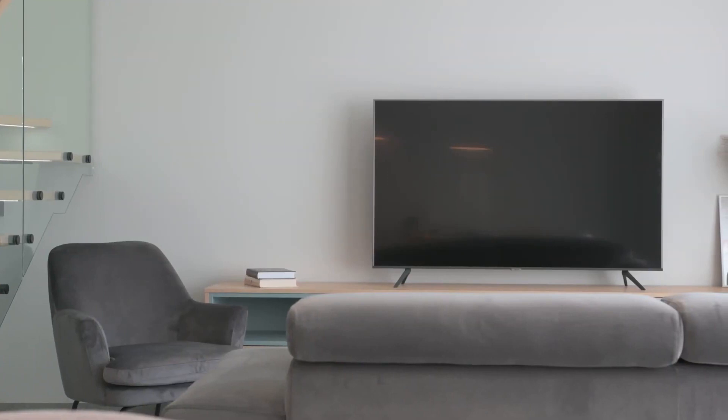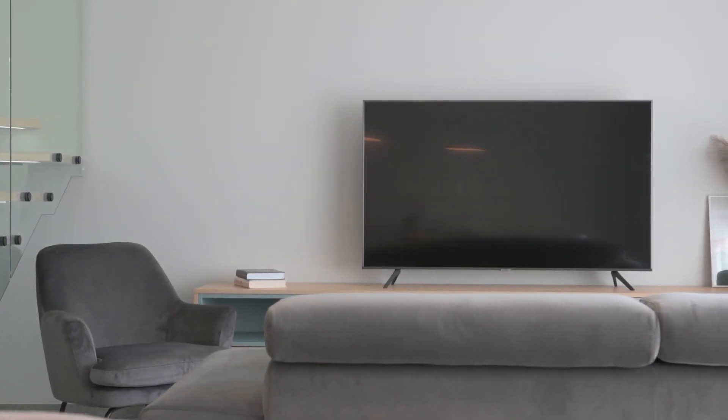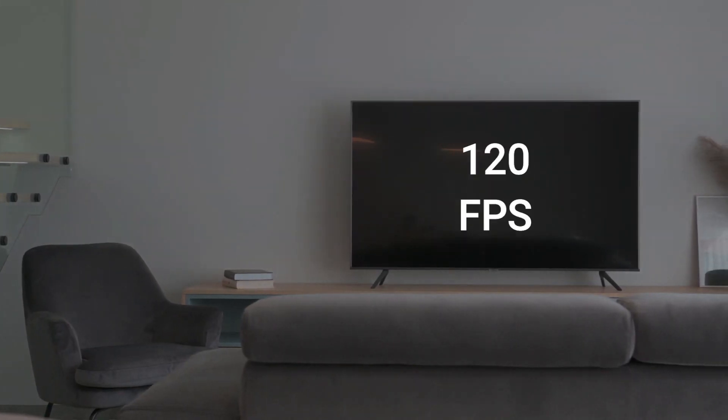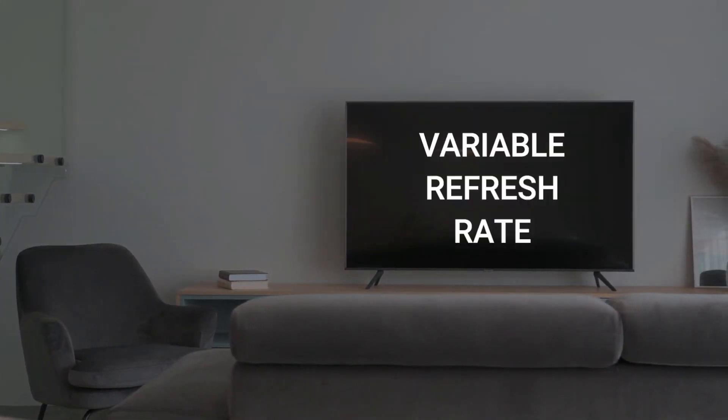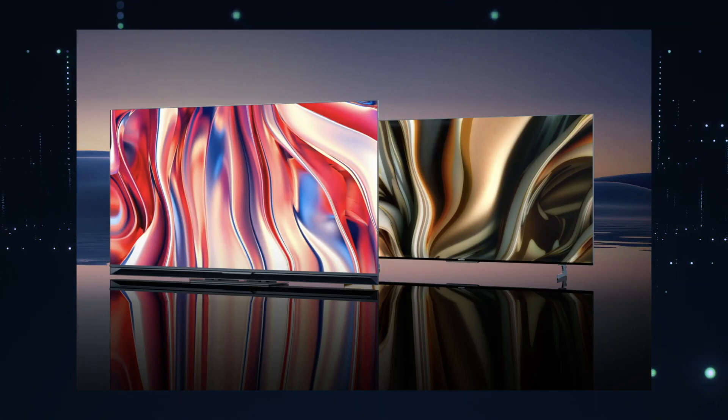When shopping for a new TV, you'll want to pay attention to four key features, and these include 4K resolution, 120 frames per second, a variable refresh rate, and HDR. This particular model has all of that.